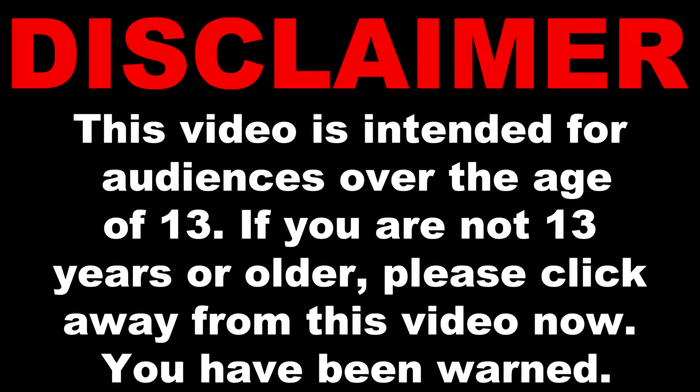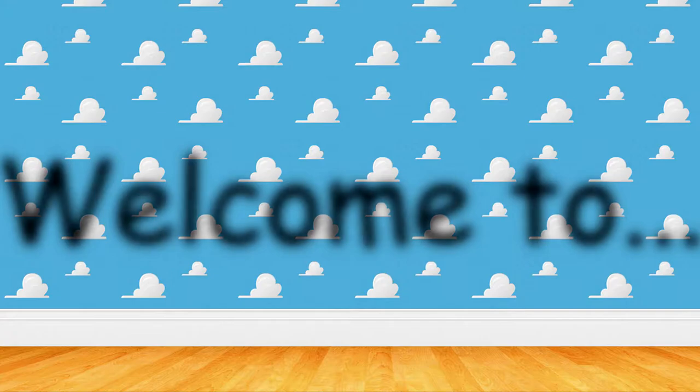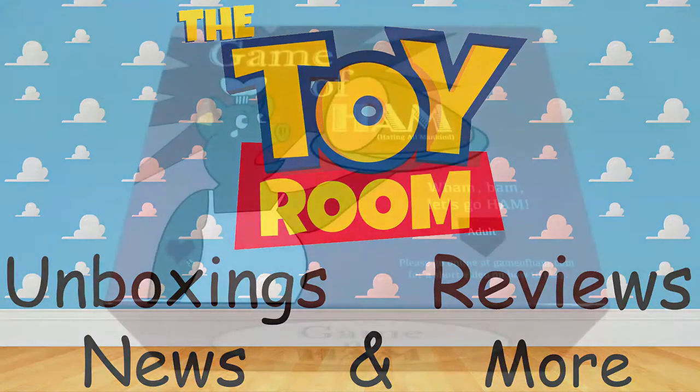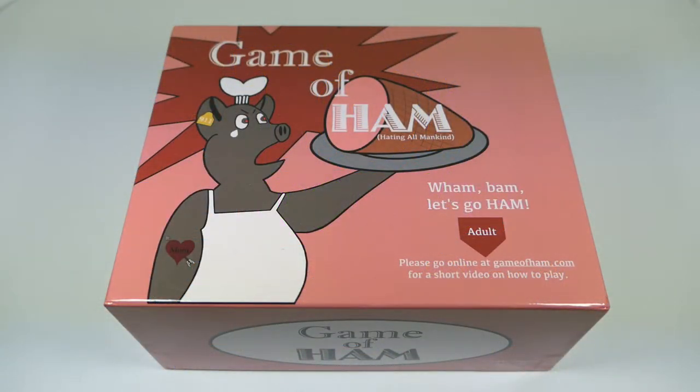This video is intended for audiences over the age of 13. What's going on, you guys? It's your man James, aka JP, back again with another toy room review. Today we're going to be taking a look at the brand new Game of Ham board game. I know the name sounds crazy, just stick with me because this game is actually tons of fun. I want to say thank you to the people over at Game of Ham for sending this out for me to review — even though they did send it for free, I genuinely do love this game. It's tons of fun and it's such a unique, fresh breath of air on the board game genre.